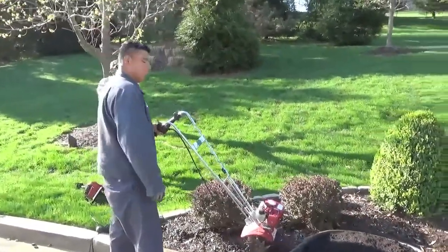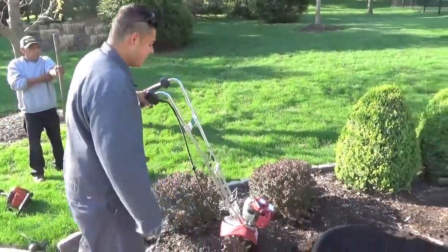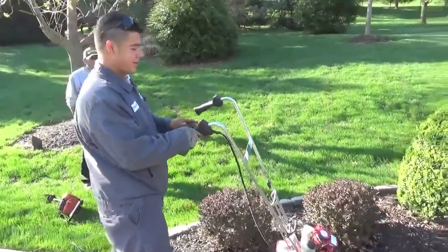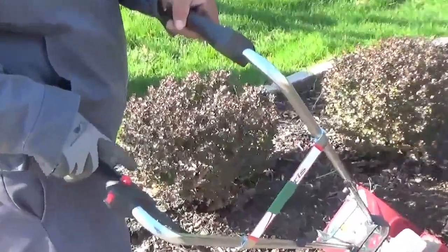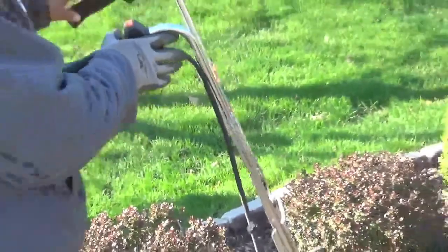Before you start the tiller, make sure it has gas — mix gas. Turn the switch on; it has a safety lock so make sure it's unlocked before you turn it on.